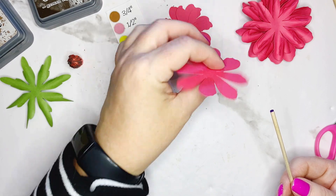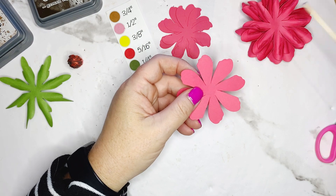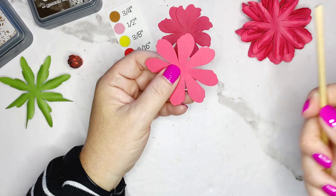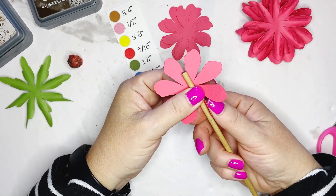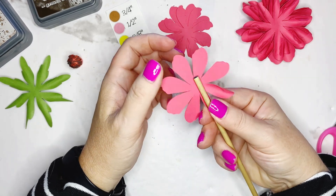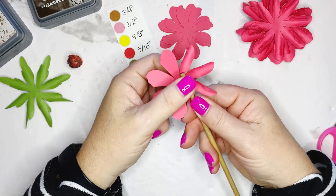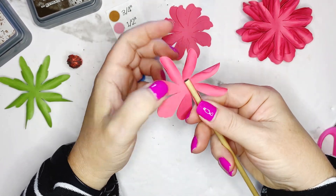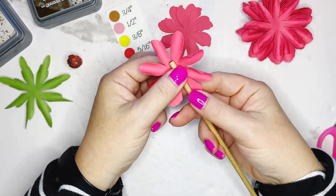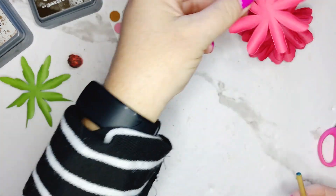Now we go back to petal design number one — this is the same exact size but because the petal is a little wider we flip back to our blue dowel rod. All of this is notated on the written instruction document, so don't worry — it's written there and it's free to access in my Photo Fab Paper Flower Makers group on Facebook. All the templates are available for purchase in my Etsy shop.